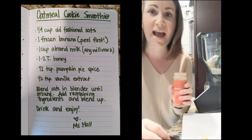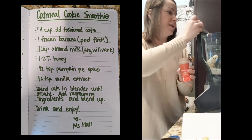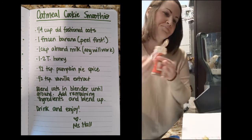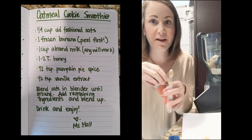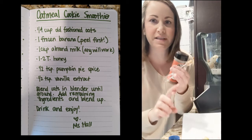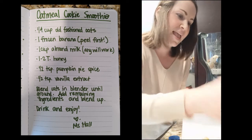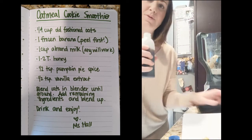Then you're going to add about a half a teaspoon of pumpkin pie seasoning. If you don't have pumpkin pie seasoning, it's made out of cinnamon, ginger, and a little bit of nutmeg, so you can use those instead. And the last thing you're going to add is about a half a teaspoon of vanilla.